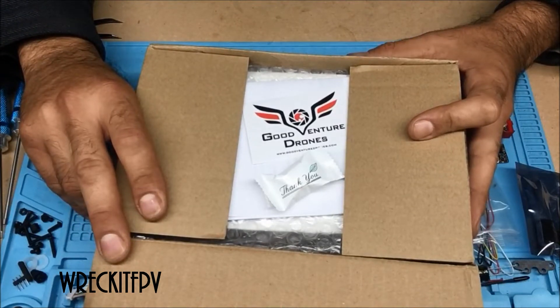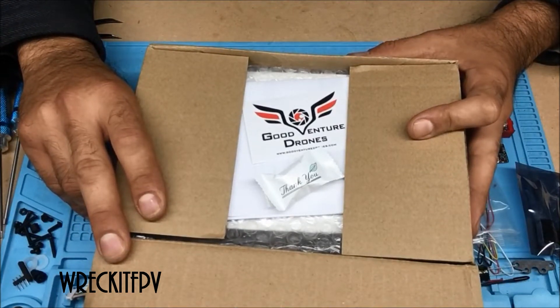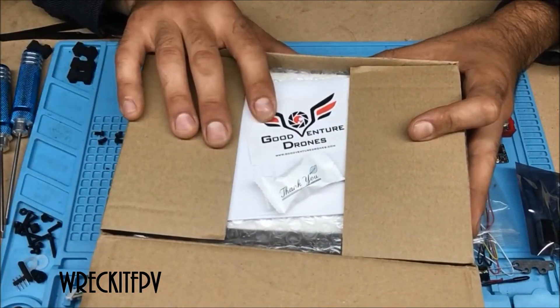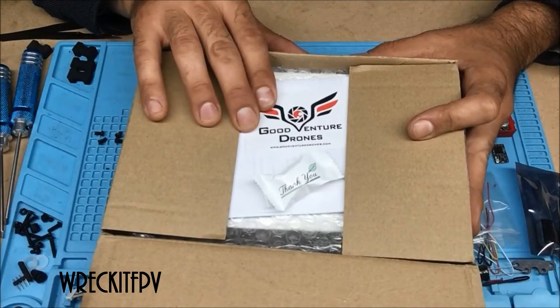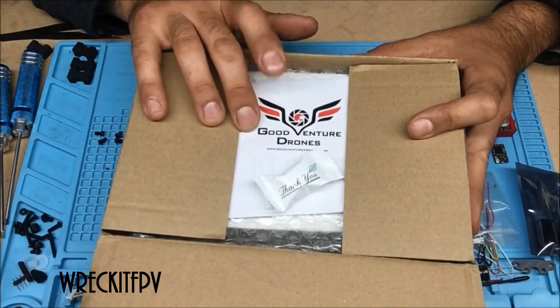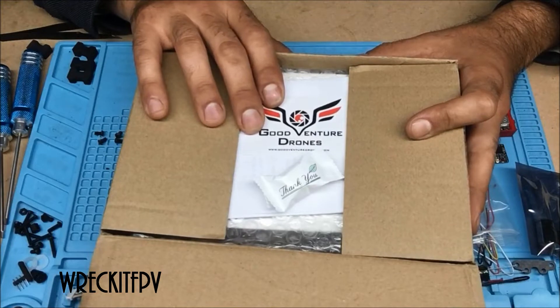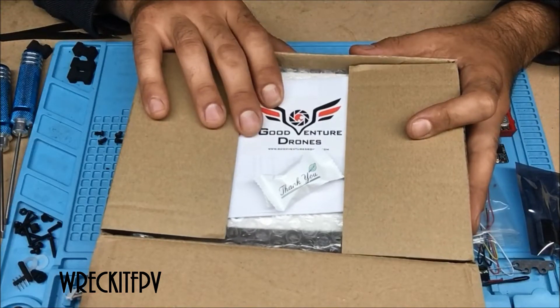It is a brushless, and you might have heard of it. We are going to open it up. I haven't even opened it up yet, and I got it from GoodVentureDrones.com here in the United States. They had a great deal on it, and it was here in the U.S., so perfect.